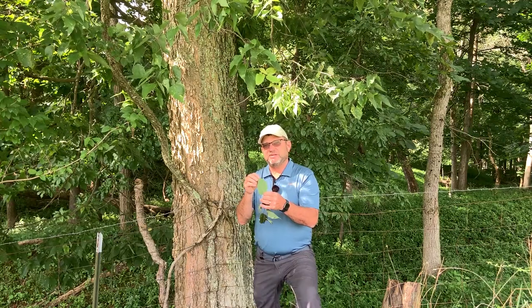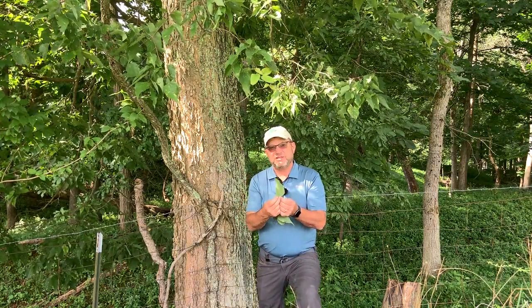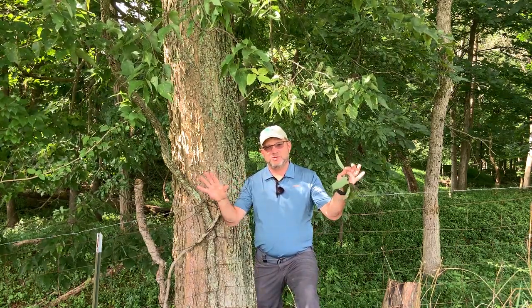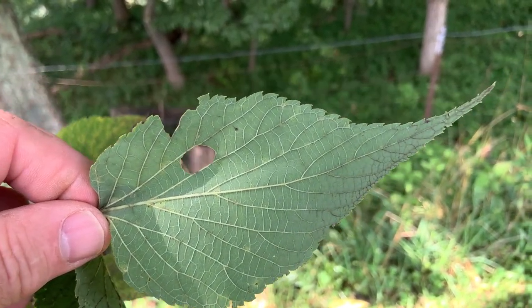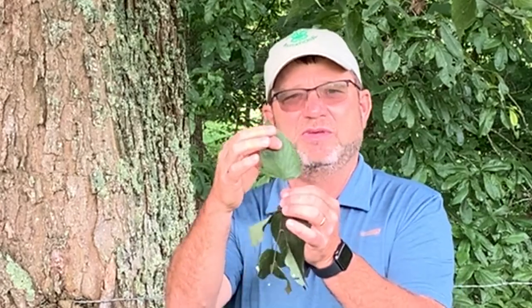The venation is quite a bit different than elm as well. Elms will typically have a single mid vein that branches with parallel veins going in each direction. Hackberry will typically start out with three veins at the base, and then they'll branch multiple times until they reach the edges of the leaf — so that's another great identifier. To summarize: about three inches or so in length, singly serrate edge, curved tips, a very lopsided base, and that venation that forks and branches multiple times.